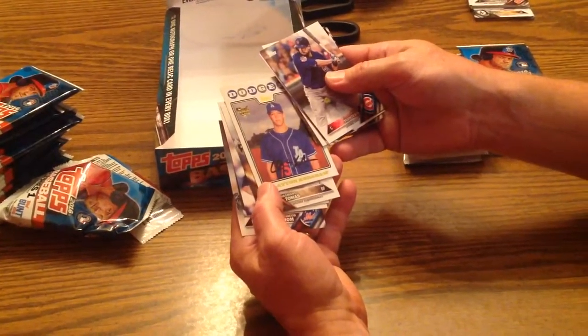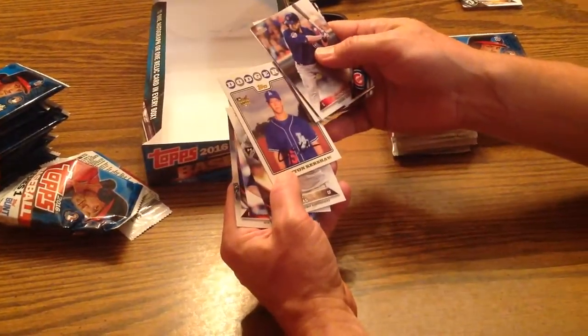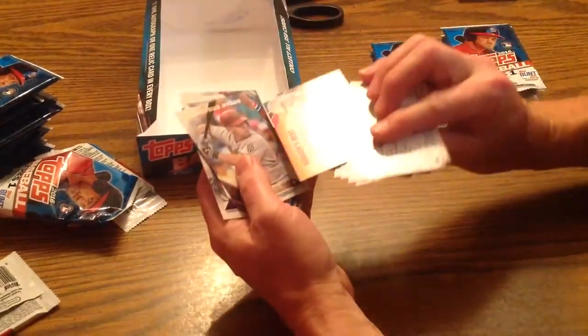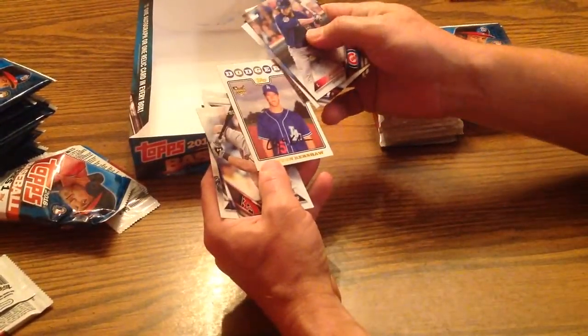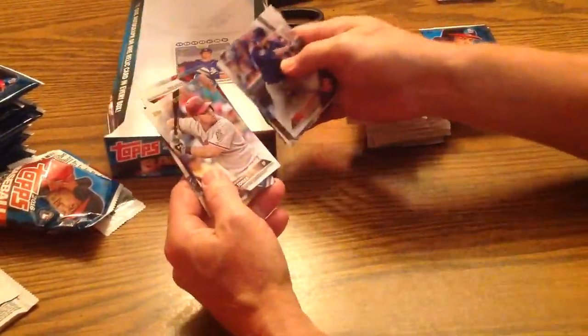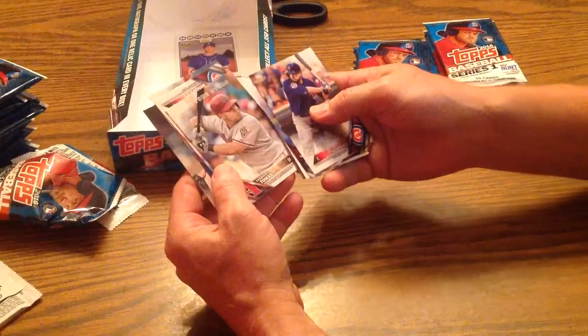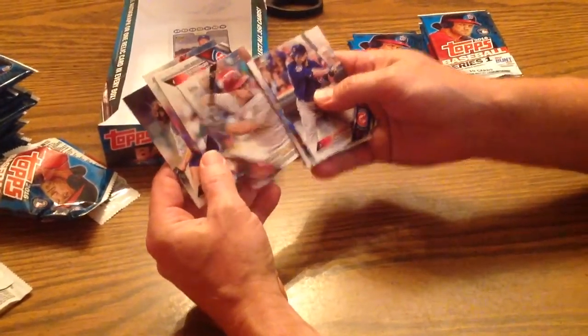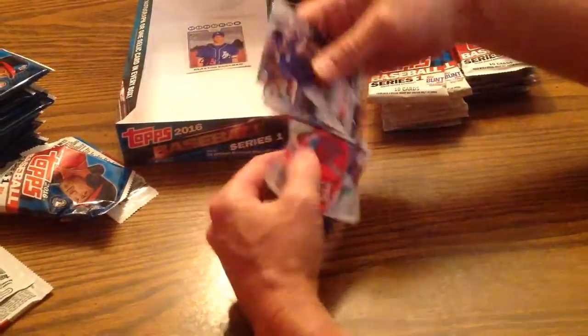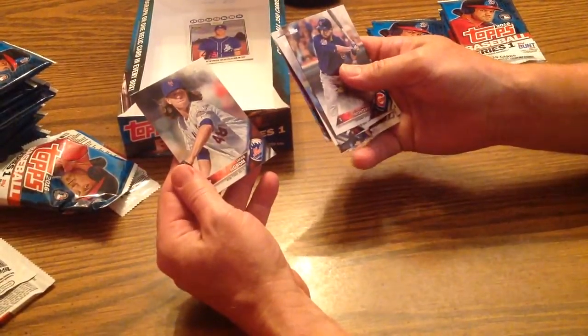There's a Clayton Kershaw. Is that our autograph? If it is, I'm exceedingly happy. I think it might just be an insert though — it doesn't say certified autograph on it. Yasmany Tomas, Future Star. Kyle Hendricks. Garrett Richards. And Jacob deGrom.